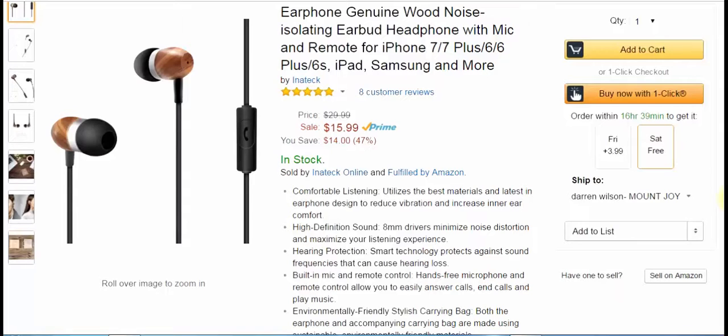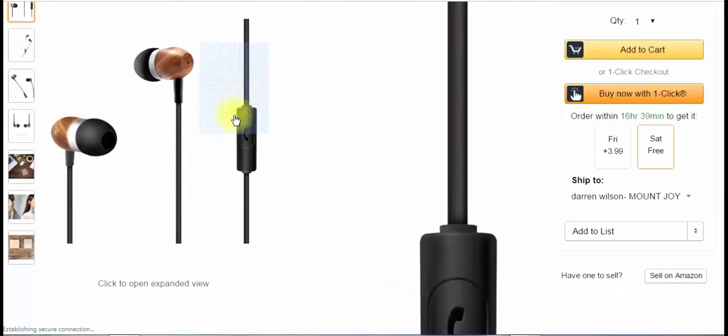Calling on them was perfect — I used them on Android and an iPhone. They also have a smart technology for hearing protection. I haven't heard of this yet, but basically it protects against frequencies that can cause hearing loss. They have a built-in mic and remote control.